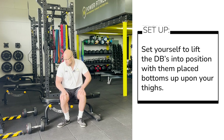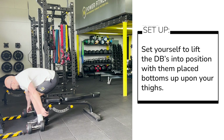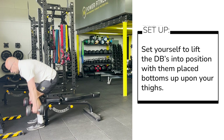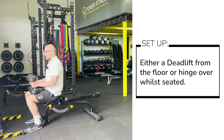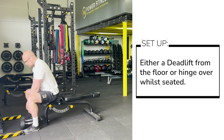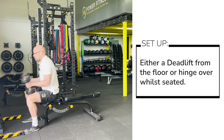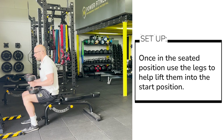Let's have a look at the setup initially. Once we have selected our dumbbells, either from a standing position deadlift them up into position onto the legs and take a seat, or if you feel confident from a seated position to hinge and lift these dumbbells into position safely, then that is also absolutely fine.